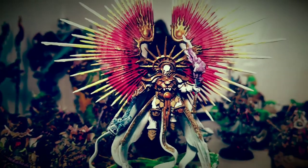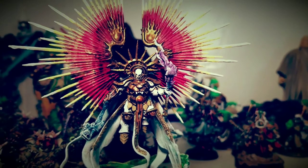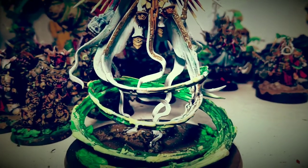Hey everybody, Blue Cloud Andrew here broadcasting live from Hotlanta. Sweating as we speak. Just wanted to do a quick video and show you some of the work I'm doing on my Celestine Prime.